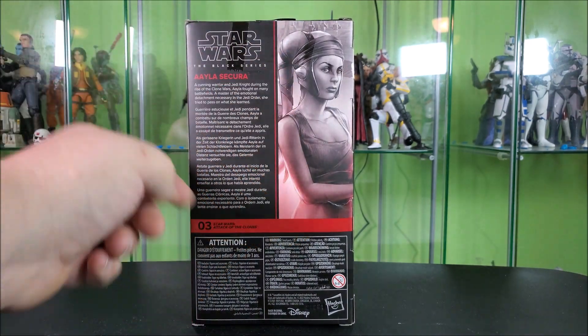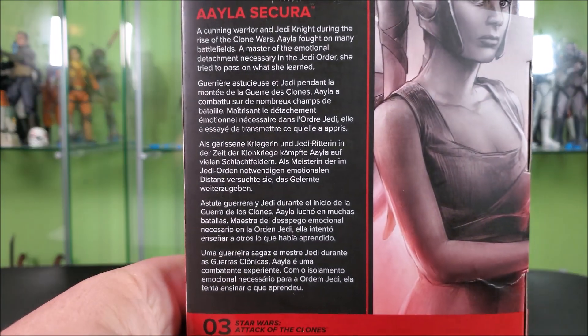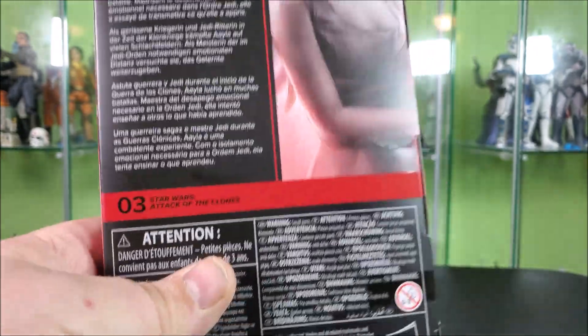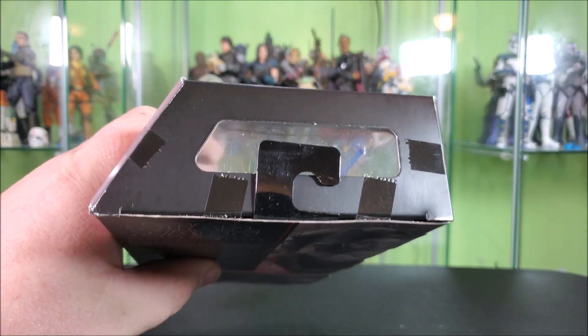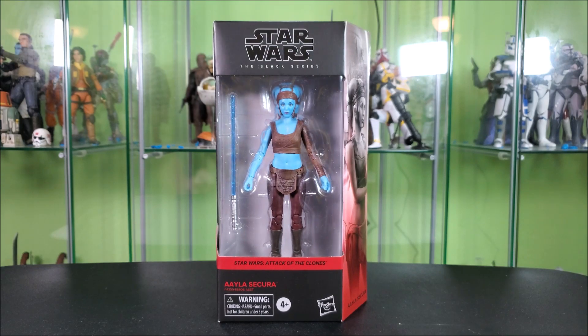Some zoomed-in look at her art on the back. You've got your Black Series logo, Aayla. You've got a bio about her in varying languages — you can pause and read whichever language best suits you. She's number three in the Attack of the Clones lineup. You've got a bunch of legalese, Disney, Hasbro, barcode, more legalese. Top of the box features your hanger tab and a little window which allows some light in from the top, letting your figure pop a little bit more in the package if you display in box. I open my toys, so let's go ahead and open her up.